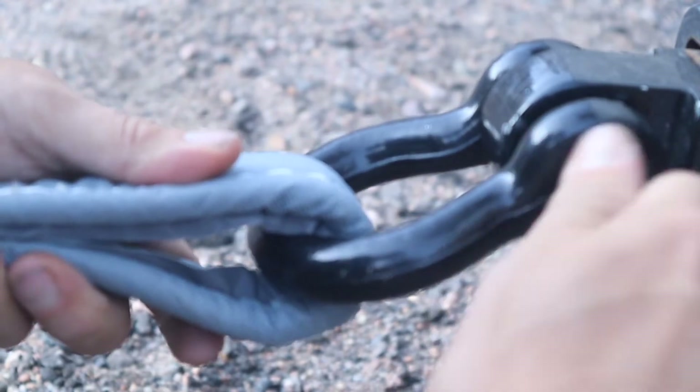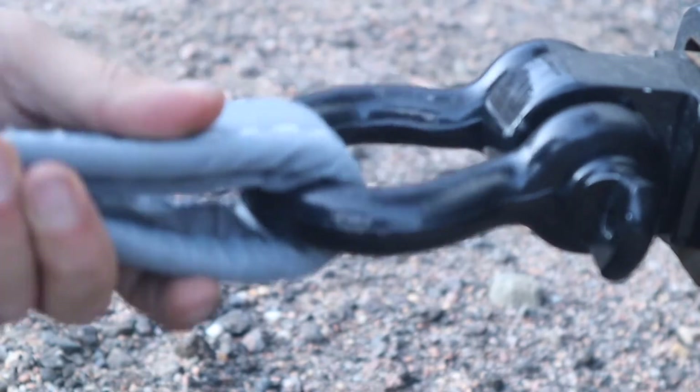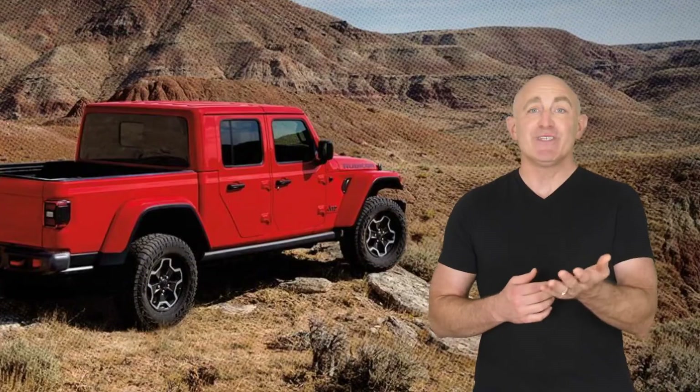Secure the other looped end to a tow point on the second vehicle. With both ends of the strap fully secured to the tow points, you're ready to go.